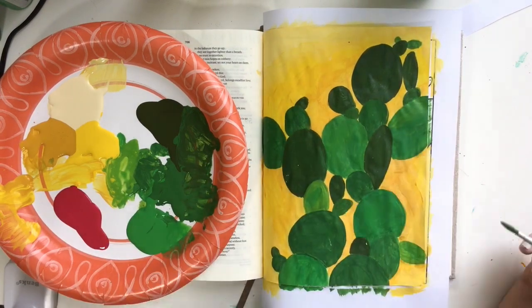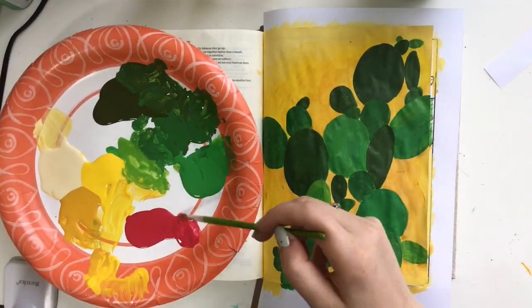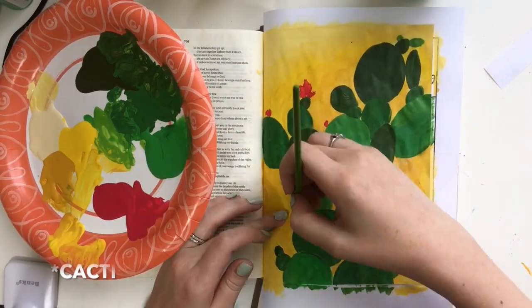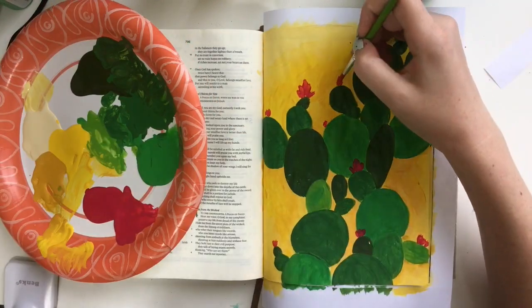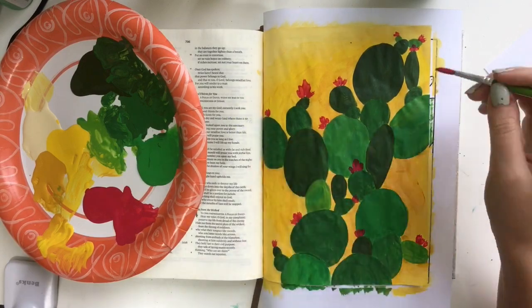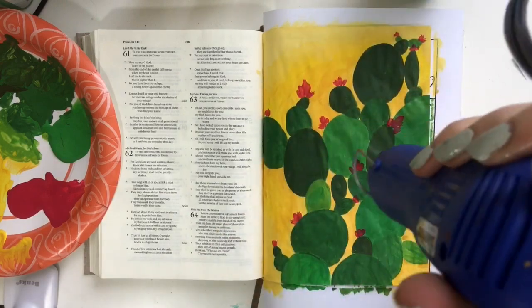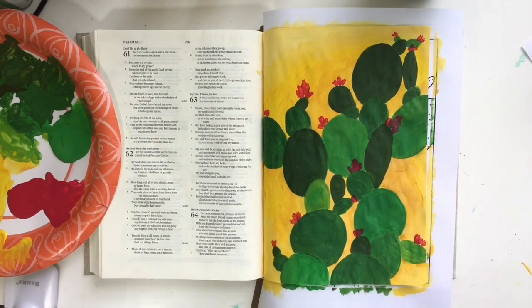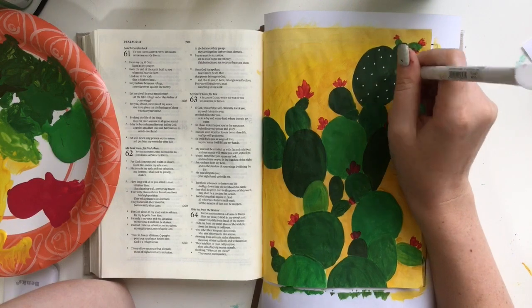Next I decided to start adding some hot pink little buds to my cactus, even though this is not part of the printable. You know how there are those little hot pink flowers that bud out of cactuses — I thought that would be really pretty and add a little oomph to my painting here. So I didn't really do anything too fancy, just kind of blotted the brush down all around my page. There's no particular shape to these little buds. I just kind of had them fan out in groups of three for the most part, but nothing fancy.